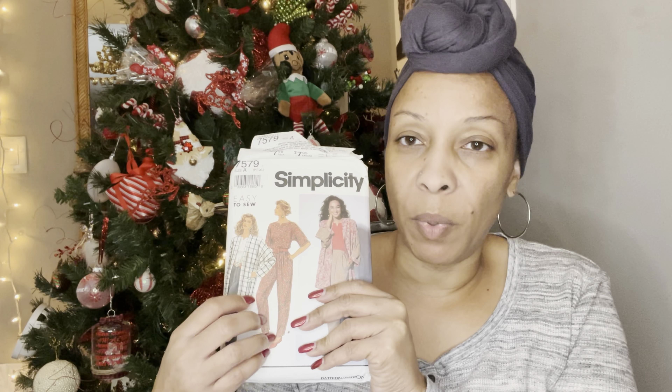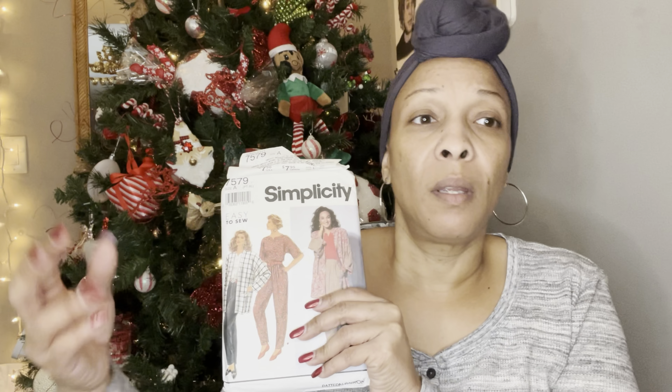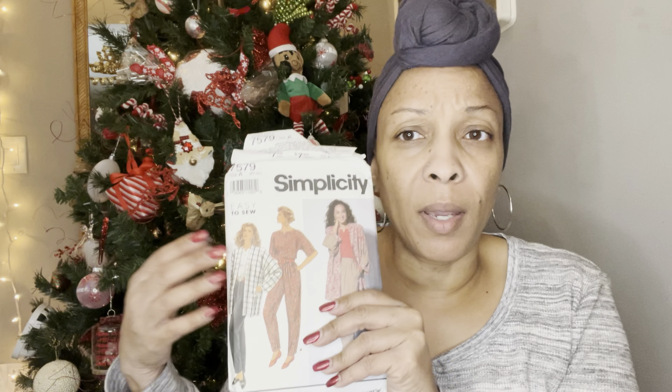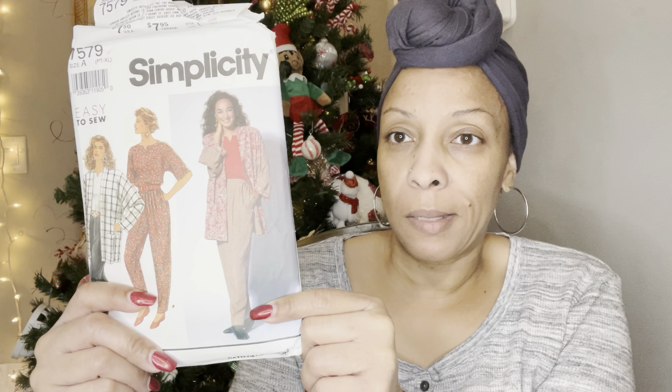I also found more patterns at the bottom of my bag. This one is an easy-to-sew pattern. I'm doing a beginner's sewing class, so I've been trying to pick up easy-to-sew patterns for people who want to learn. The best way to learn is to go ahead and make something. I do like this view with the nice long jacket, and this jacket view looks like you could do the jacket and the pants — maybe in something like linen. That would be cute. I got this because it was easy to sew.